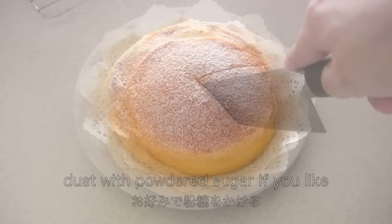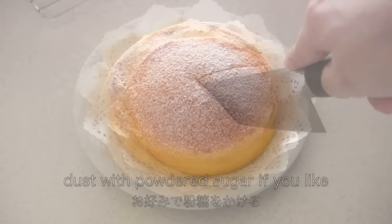Dust with powdered sugar if you like, and now it's done! Thanks for watching. I hope you enjoyed this tutorial.